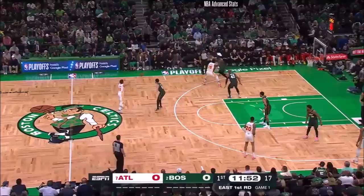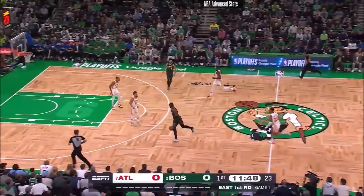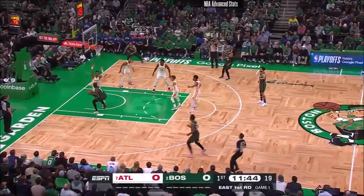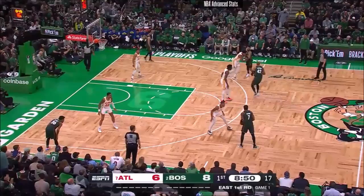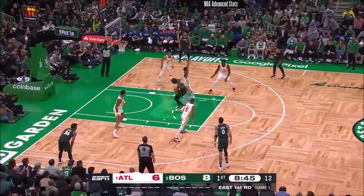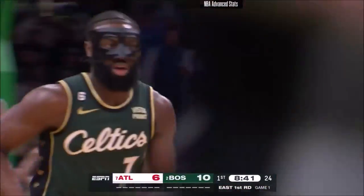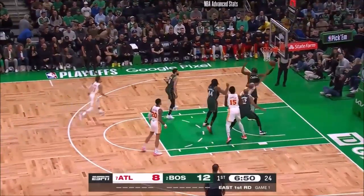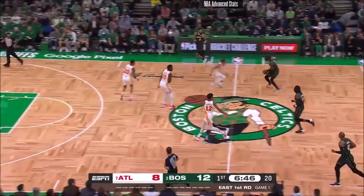Here are the boos for Trae Young as Jalen Brown comes up with a steal. Brown just beating DeJounte Murray to the lane. Here is Brown dipping inside, taking over just before the start of the season after Ime Udoka was suspended for violating team policy. Brown hops right around Hunter and lays it in. Roz is off to a great start here in game one, unlike Trae Young who is now 0 for 6 from the floor in the early going.